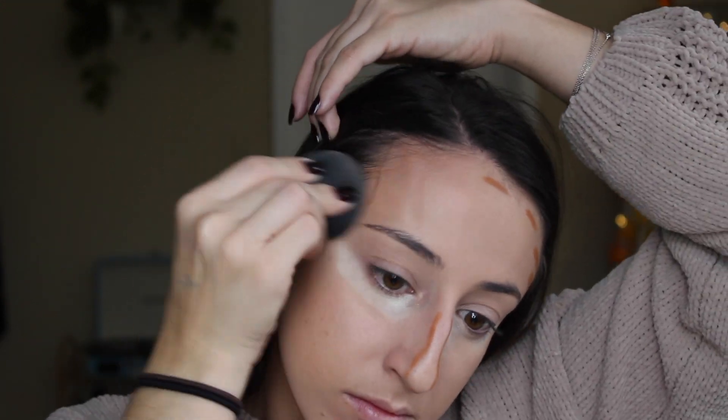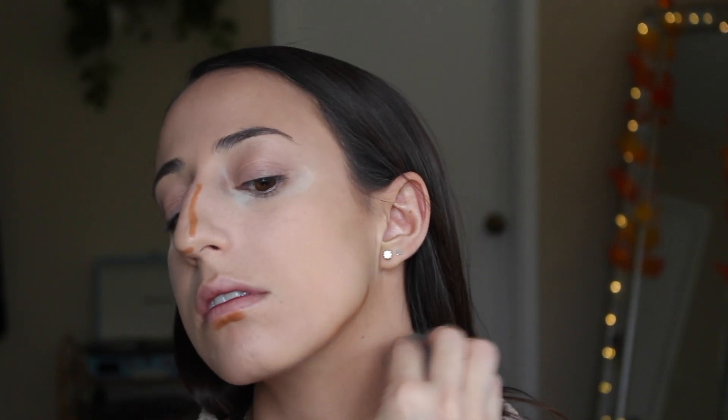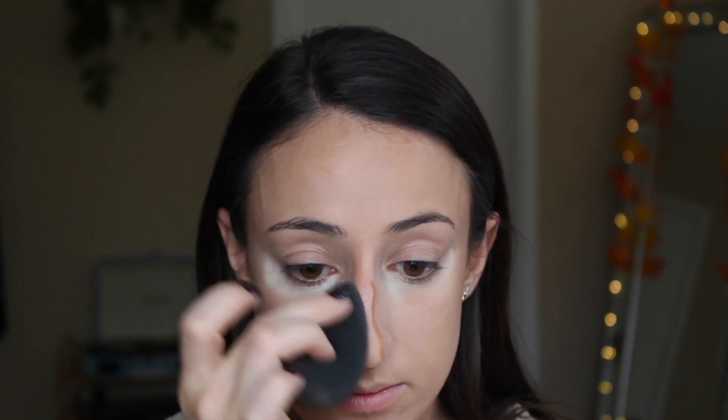Taking the butt of my beauty blender, I'm going to start on my forehead and blend out towards the outside of my face. Under my chin, I'm going to blend down towards my neck. For my lip, I'm going to blend mostly side to side but also a little bit down, trying to stay away from that highlighted point we just highlighted a little while ago. And for my nose, I'm going to be blending mostly up and down but also pull a little bit to the sides.